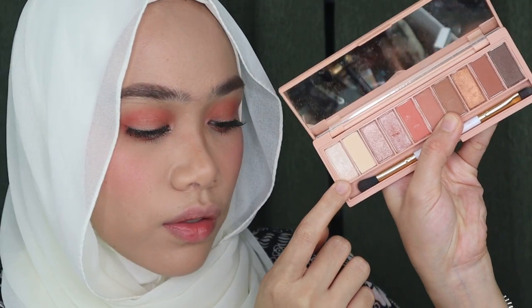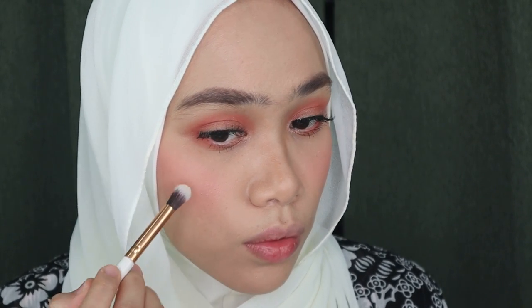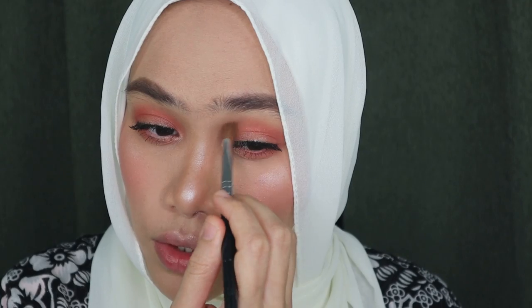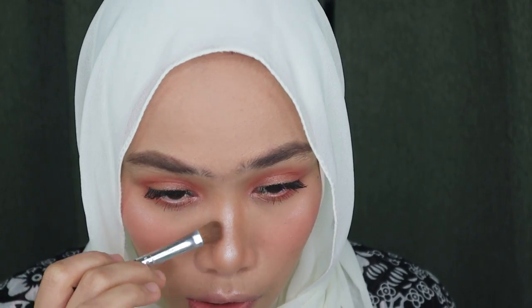Next step is highlight. I'm taking back the eyeshadow palette from Sophona Cosmetics and using the lightest shade as my highlighter — I'll just pick any brush and run this color on the cheekbones. It's almost done. I'm going to apply a little bit more of the shading powder from Venti Beauty as well.